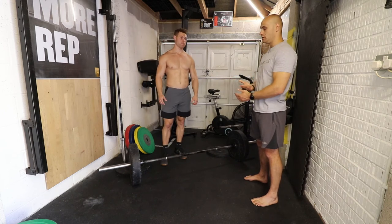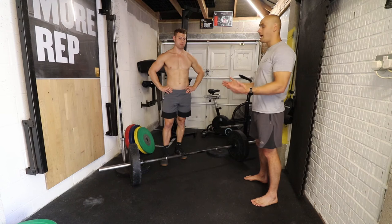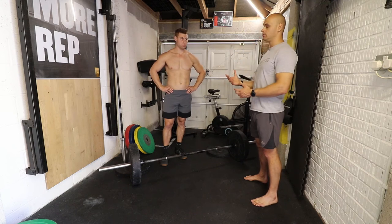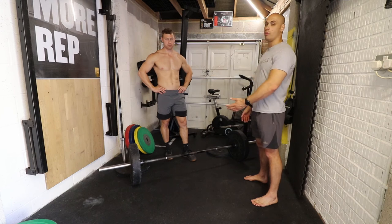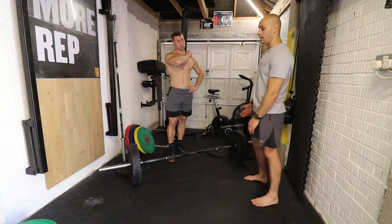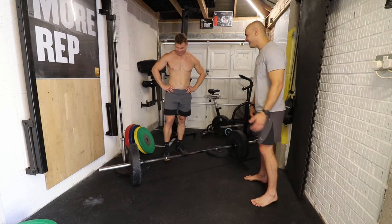The trap bar deadlift is definitely the safer version because the bar will always travel straight up - that's just how you stand up. It's also less CNS fatiguing because while you're still using the same muscles, you're not using them to the same extent. For example, your upper back won't have to work as hard because you won't be bent over as far. Transfer-wise for powerlifting, you'd want the standard bar, but the trap bar is a great way to start and build strength. If I had a trap bar I'd deadlift more frequently because it doesn't fry my CNS as much.